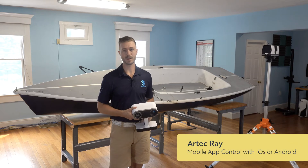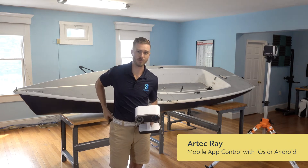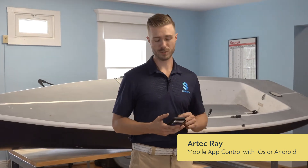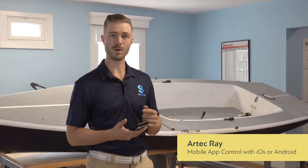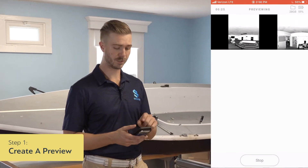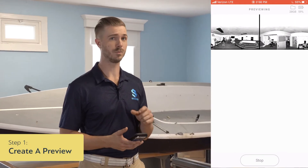One of the great things about the Artec Ray is we can actually control it off of a mobile app. Going into the iPhone app, all you have to do is set up your scanner, run a preview, and then you can pick and choose the individual areas that you want to scan.